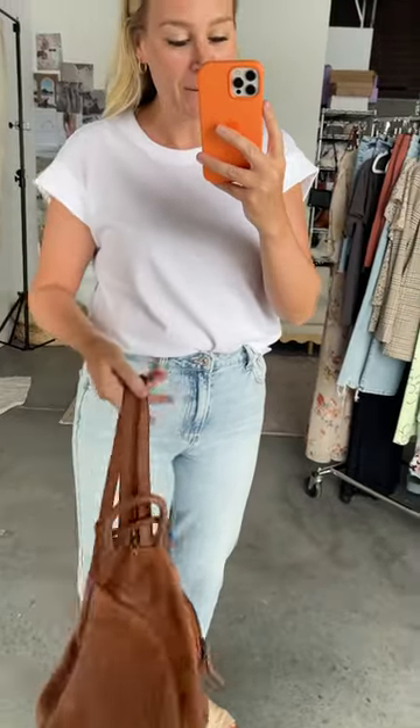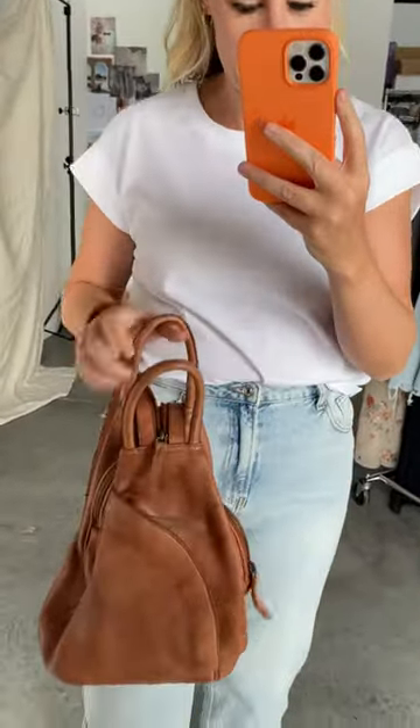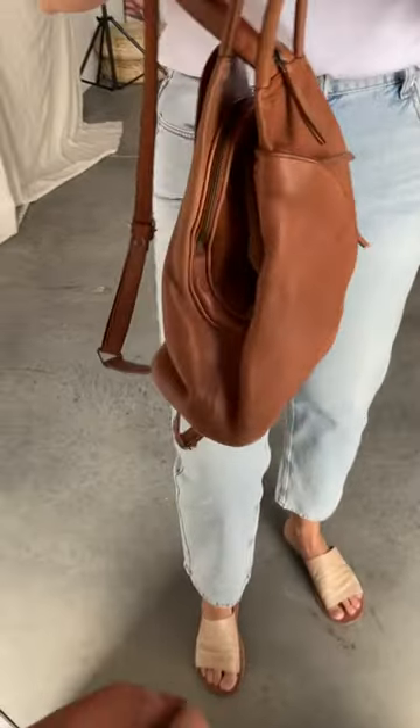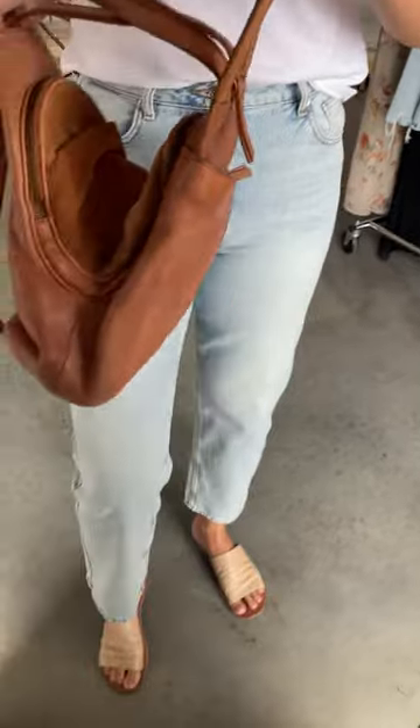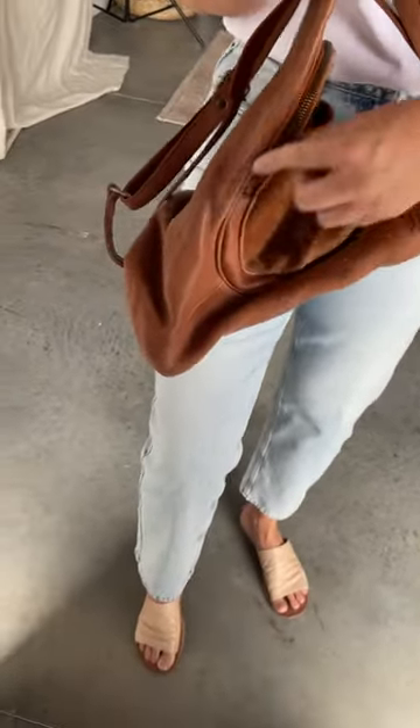Or you can unzip and wear them as a backpack. There is so much room in this. You have this front zipper compartment — it opens up and there are two separate compartments.